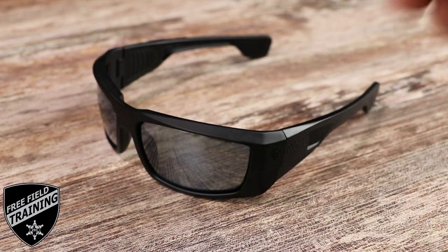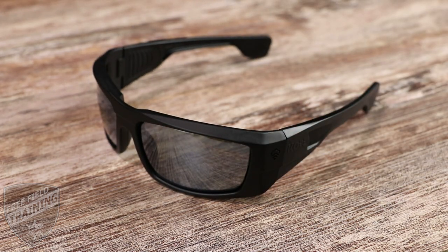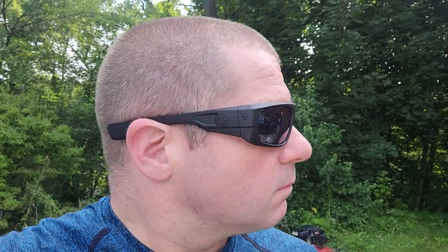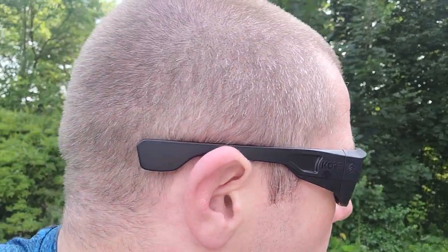Let's be honest, you probably don't need a pair of expensive tactical sunglasses. Even with the price of sunglasses going up in the last few years, making it difficult to get a pair under $30 at your local gas station or truck stop, you probably don't need all the premium features that come on something like these Core Essentials Recon Ballistic Sunglasses.